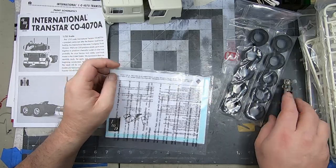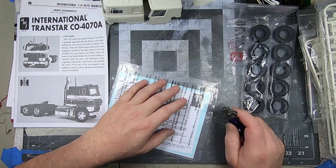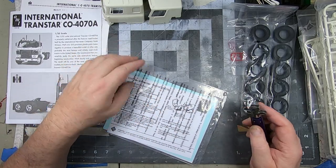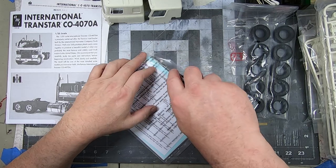I had pre-ordered this specifically for those kits. I had the trailer first and thought, well, I'm going to need a truck to pull it. And then this thing was released and I was like, sold.